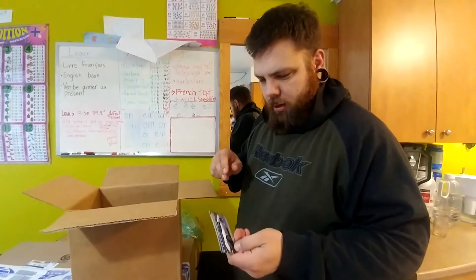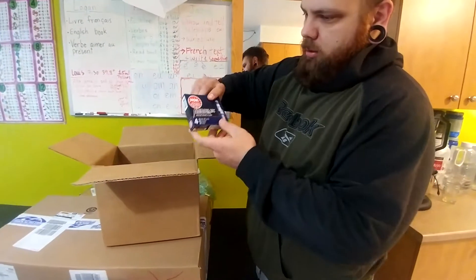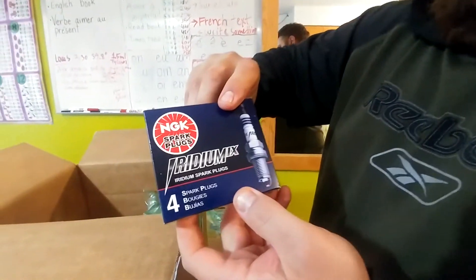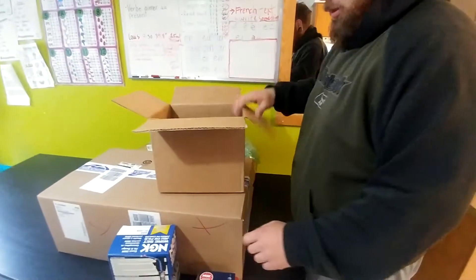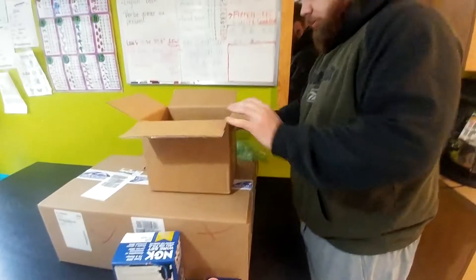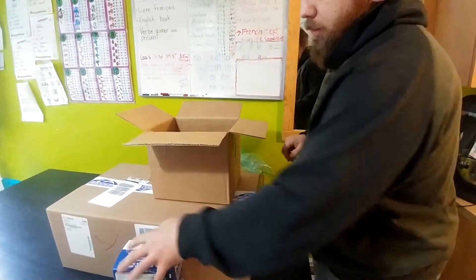Remember I got the distributor, the cap, and all that — I have this one already. Spark plugs — brand new NGK spark plugs. Yeah, they come in a box.